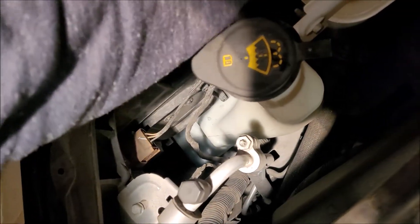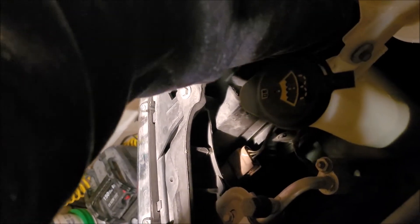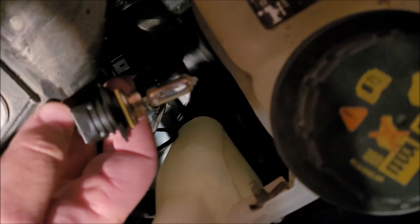Anyway, we took the cover off, so we're going to reach our hand in. We can feel a whole bunch of wires, and we're going to grab and turn counterclockwise. And it should come out — back and straight out. Ta-da! There is her light.